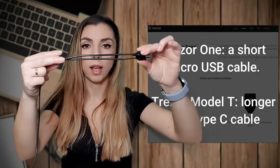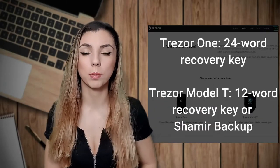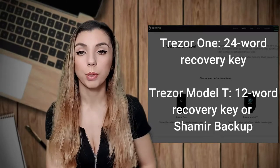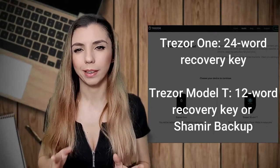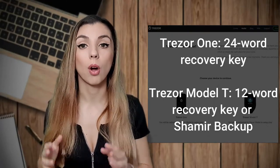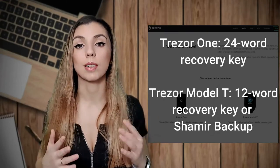Another difference is the cable. Trezor One has a very small micro USB cable — old — while Trezor Model T has a longer Type-C cable, which is great. In terms of recovery keys, with Trezor Model T you have the possibility to generate a Shamir backup, as mentioned earlier, as well as the classical 12-word recovery key. With Trezor One, you have just one option — a 24-word recovery key. Regarding the verification process, Trezor Model T only requires you to verify 3 words out of 12, while Trezor One requires verifying all 24 words. Being a little security-focused, I always restore my wallet before sending any funds to ensure I correctly know the recovery key.